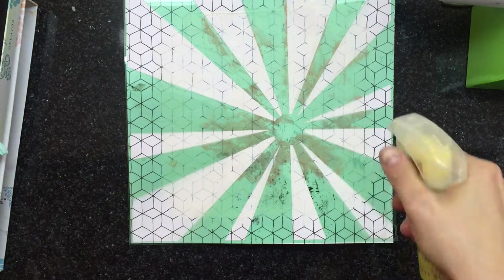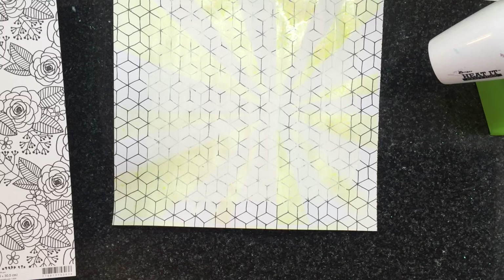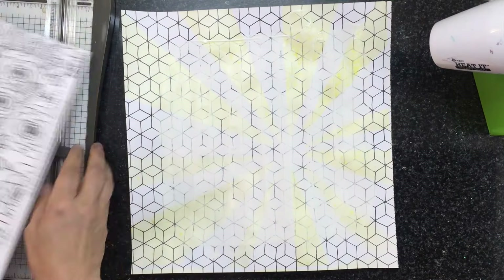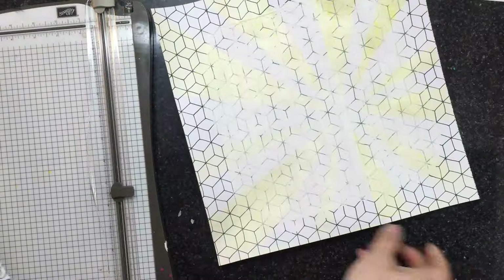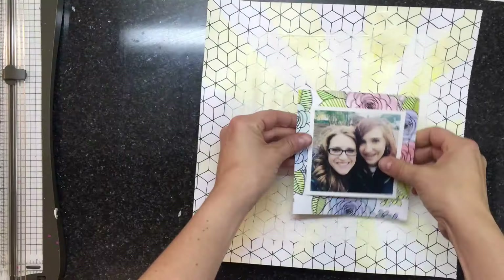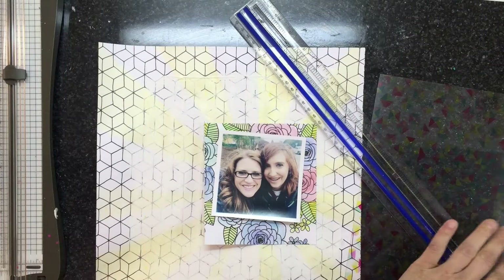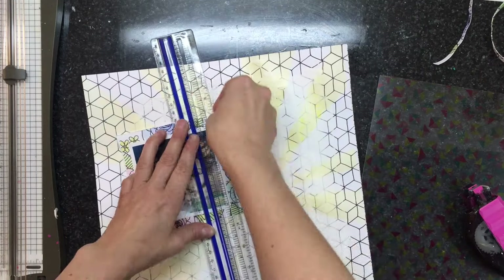I have this Heidi Swap stencil — I believe it's called Starburst — and I'm taking the Color Bloom Mist in sunshine yellow and just spraying that really lightly over it. Here's a handy technique: I prop up the heat gun into a box with a water bottle behind it so it's propped up enough to still hit the paper. That way I can keep working instead of just holding the heat gun — I'm very impatient, so this is a way for me to be more productive.